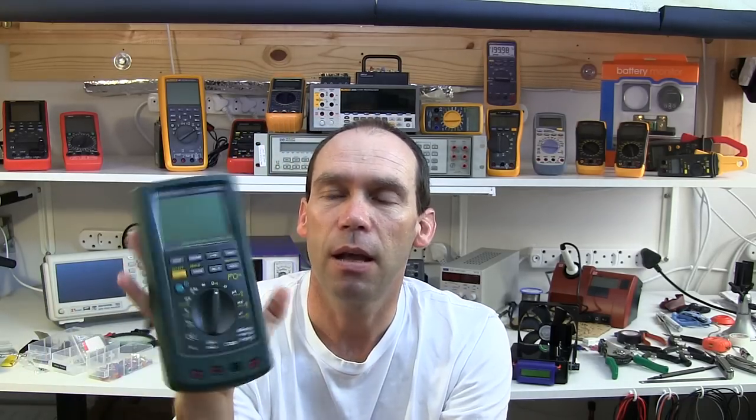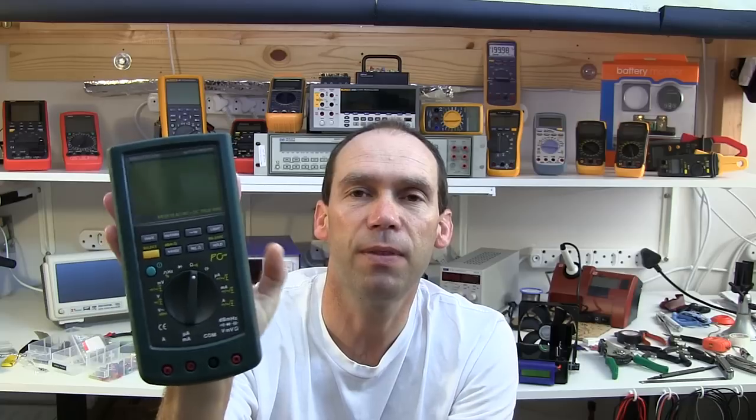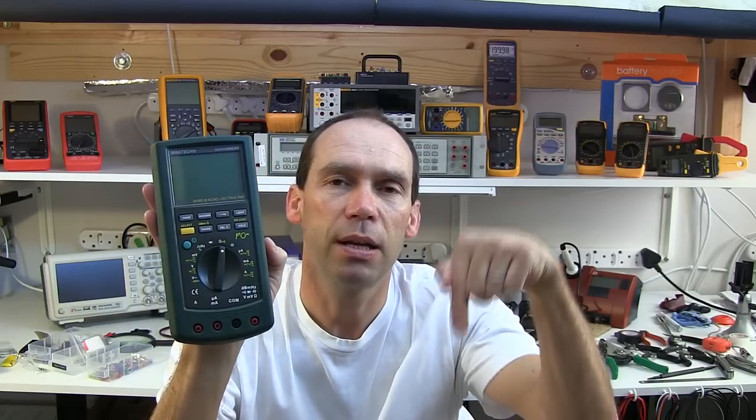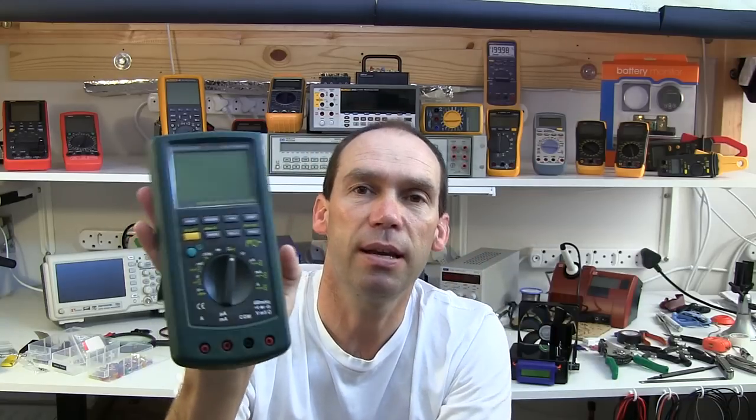Just a reminder for those of you who don't already know or haven't seen this multimeter - the Mastec MS8218, the 50,000 count with very good accuracy, is up for grabs at the end of November. I'll post the link in my forum below where the entry details are. Remember, that is still available for the end of November.